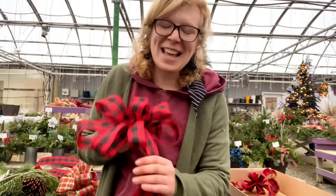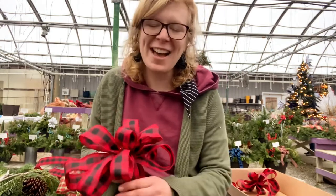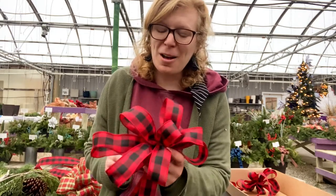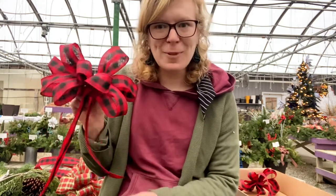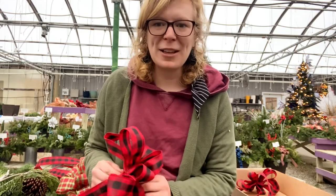That is how you create one of the florist bows, or how I was taught at design school to create a florist bow. There are various different ways of creating bows — this is the way I have been taught and found the most easiest. That has been my five minutes or less with Caitlin Miller from Miller Flowers.